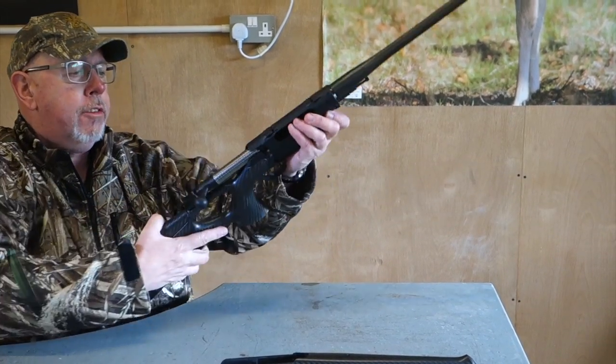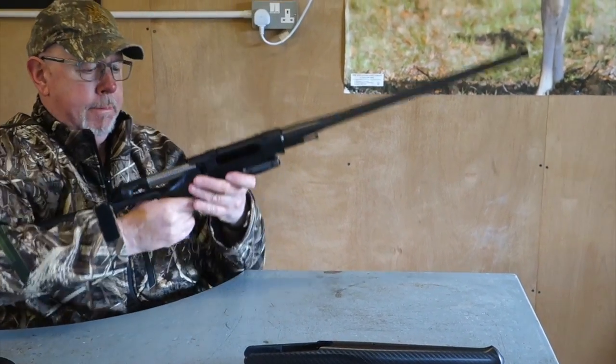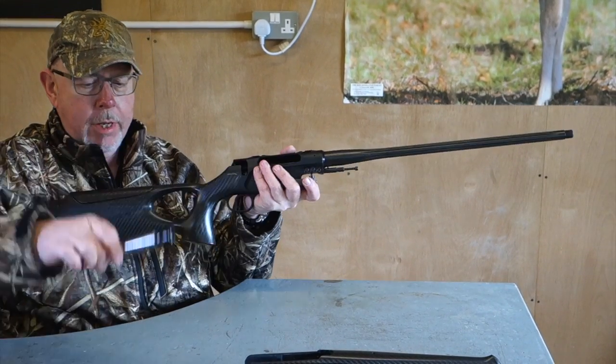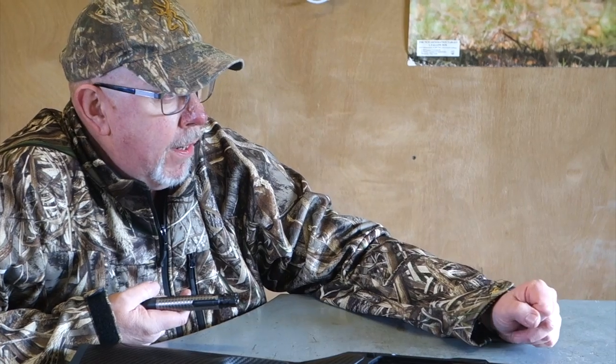So the bolt comes out — that plunger there pushes up and the bolt comes out. As I said before, the Sauer 404 has, should we say, cherry-picked off Blaser. For the bolt change, in the old 202 the bolt was solid — same sort of setup but just a one-piece bolt. So if you were choosing calibres in a group, like .308, .222, .30-06, .243 — anything with that head size — no problem. But if you needed, say, a .308, which is a completely different head size, you'd have to buy a whole bolt from Sauer.